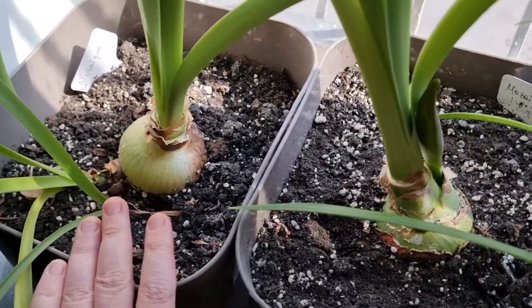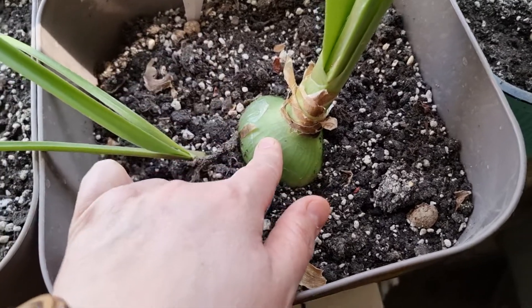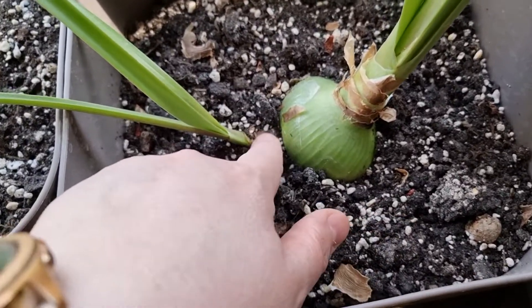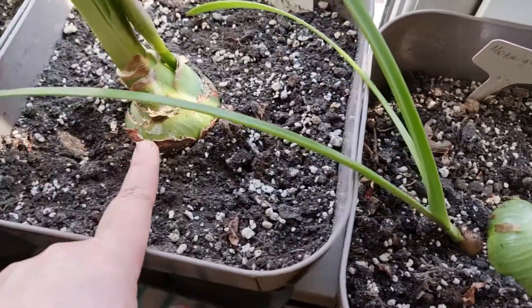As you can see, all three are quite big. This was actually the smallest one, but it already gave a nice bulblet — a baby bulb. This one was removed from this one.